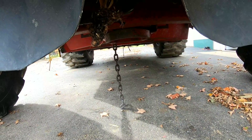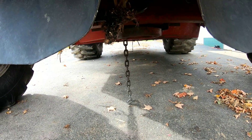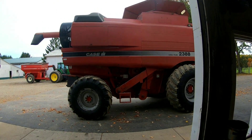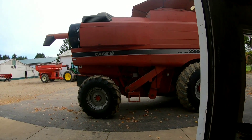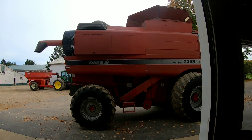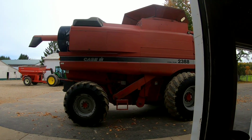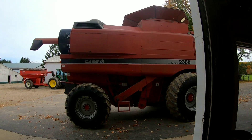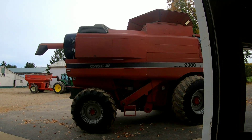How many of you guys drag a chain behind you? Let's see who can get the right answer to that question. And how many other guys bounce between corn and beans? I can remember one year we bounced back and forth more times than I had fingers. Dry days — beans; wet days — corn. I think we switched back and forth between beans and corn two times in one day.